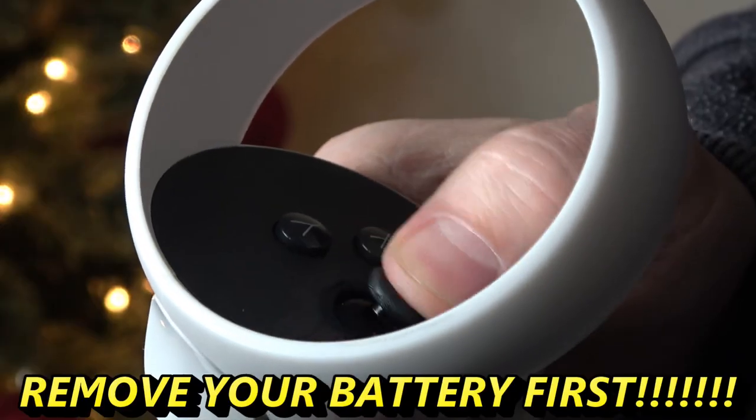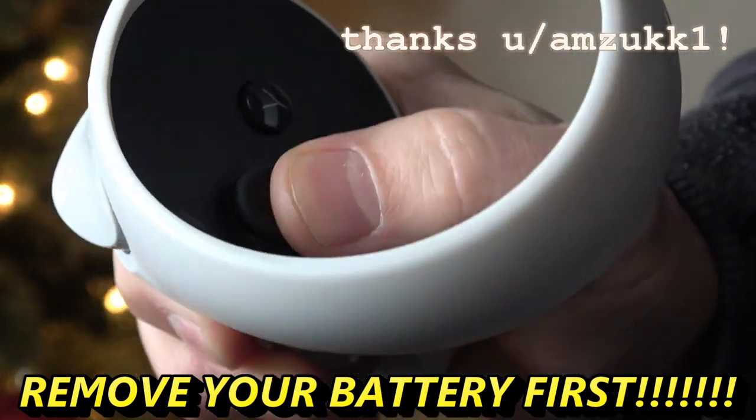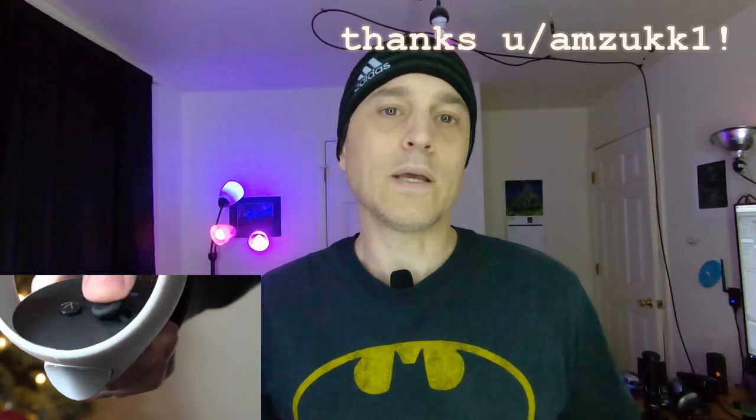Then I let it dry for about 15 to 20 minutes. Someone on Reddit mentioned using compressed air. I used an air compressor — and I mention that because if you use a can of compressed air, be careful: sometimes stuff comes out of it, so you want to make sure it's just air and not the frozen liquid. I sprayed it on there with my air compressor, and then it worked just like new.